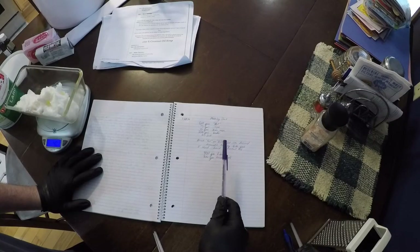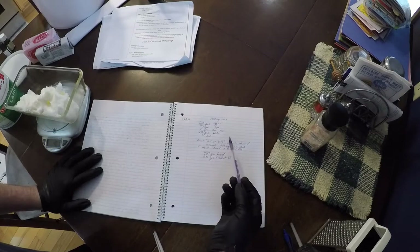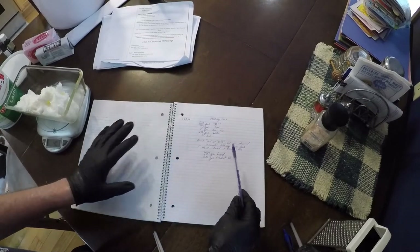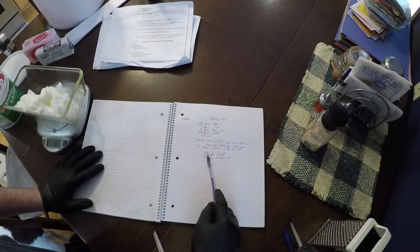This is the recipe I'm going to use for soap. I'm using 400 grams of lard and 200 grams of coconut oil. Essentially, for this amount of soap, you can use any combination of oils or fats you want.